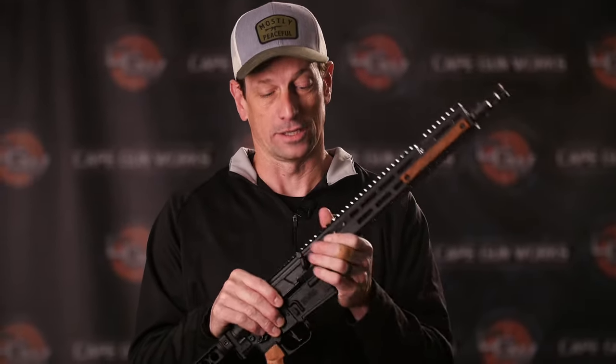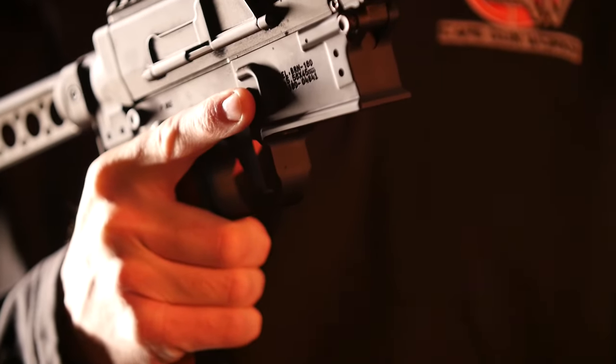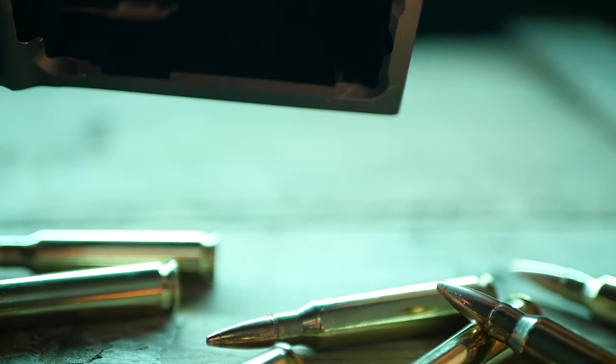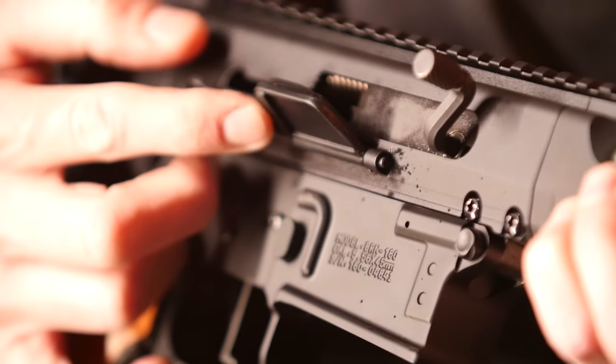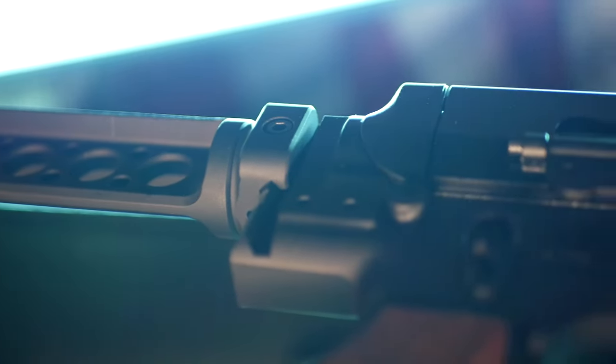This gun checks all the boxes and is not considered an assault weapon under our state law, so we can sell it here in Massachusetts. It takes AR-15 magazines, shoots 5.56 or .223, and has the .223 Wylde chamber, which is my favorite — plus a fixed stock and a pinned and welded muzzle device.